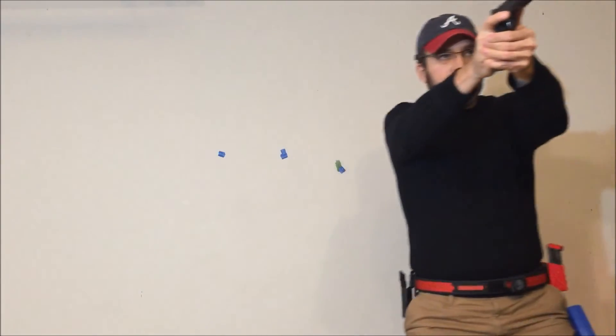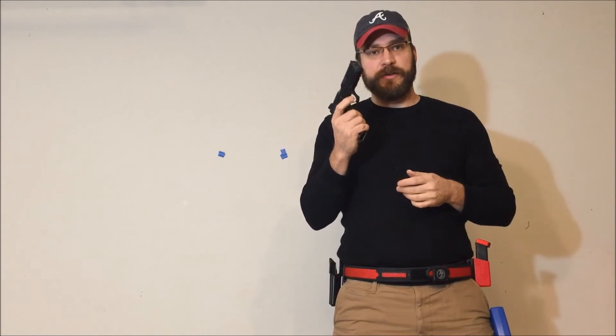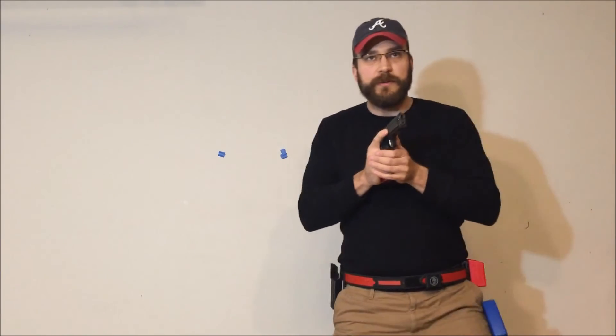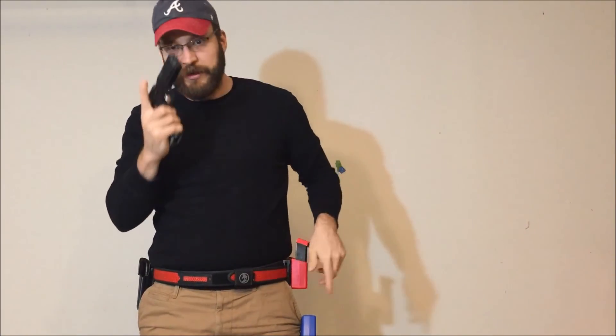Once you're good at the standing reload, you can start working sidestep reloads where you just step side to side. You will miss the mag well — just keep with it, it's about repetition, and eventually you will gain some facility with it. Another great drill is keeping your finger indexed on the slide and out of the trigger guard. If you do a reload with your finger in the trigger guard, you're going to go home in any of the shooting sports. Just present on target, pivot around as if you're stepping around a barricade, and reacquire a sight picture — the whole point is just to get your finger out of that trigger guard.